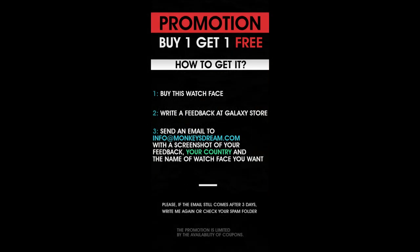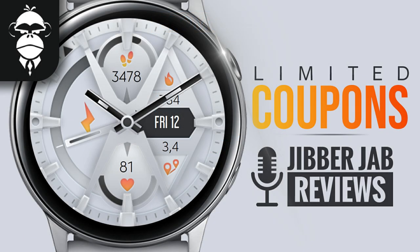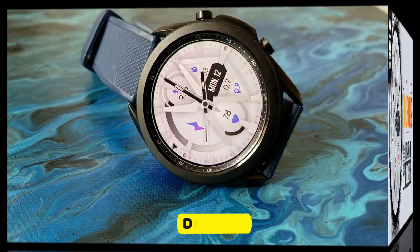For the giveaway today we're going to be using our own Jibber Jab code generator tool to distribute 50 coupon codes per country. If you want a shot at adding this one to your collection for free, make sure you pick up a code right after our review.